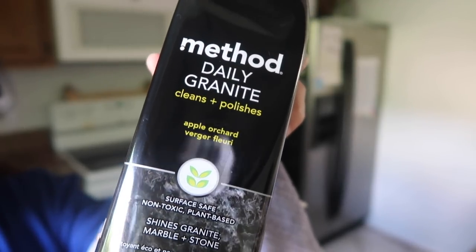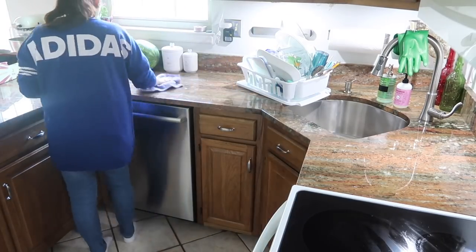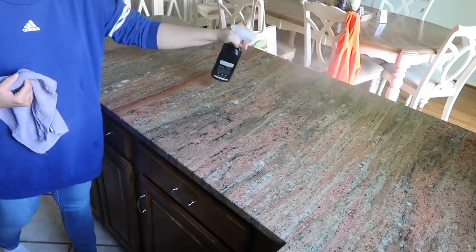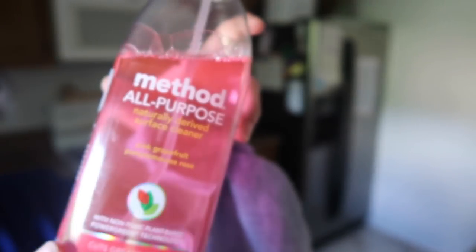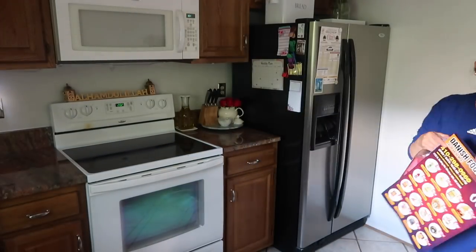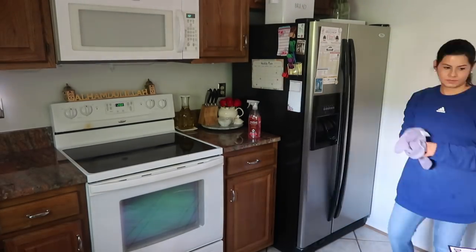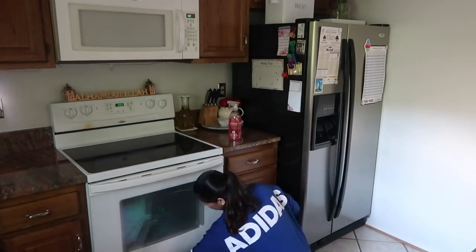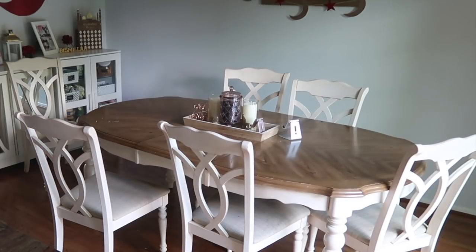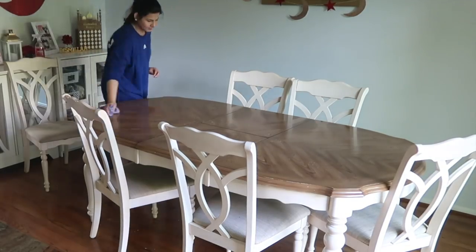Next I'll be cleaning my counters using the Method Granite spray, just spraying all the counters and wiping them down with a rag. Then I'll use the Method All-Purpose spray in grapefruit scent to clean all my appliances — first wiping down the fridge, then the microwave, and also the oven and dishwasher. Now moving on to my dining table, I'll use the same Method All-Purpose spray to quickly wipe it down.